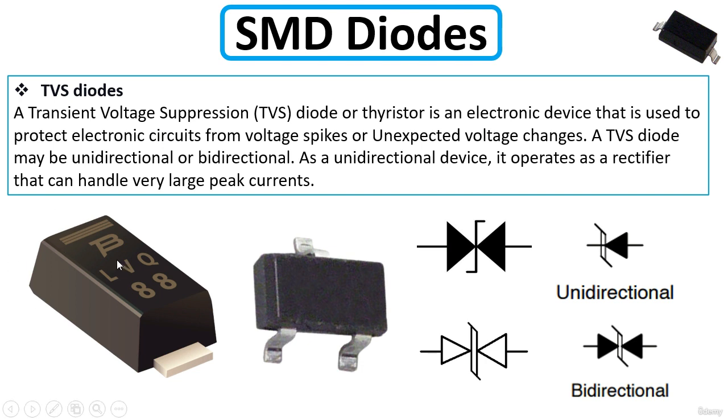TVS diodes protect electronic circuits from unexpected voltage changes. You can find them as a normal two-terminal diode or in a three-pin package. This symbol shows two diodes for the bidirectional TVS, while a single diode symbol represents the unidirectional TVS.